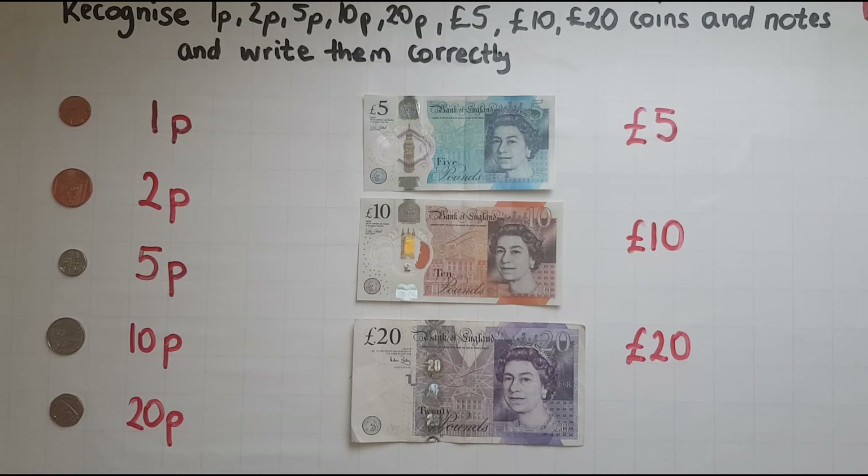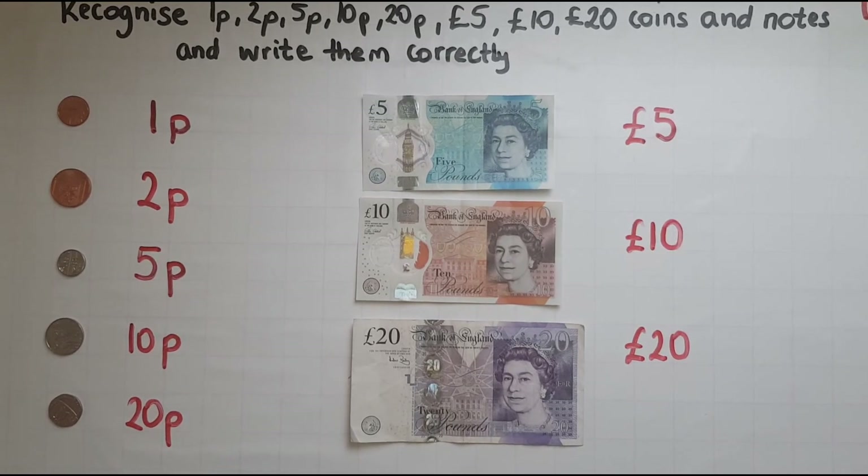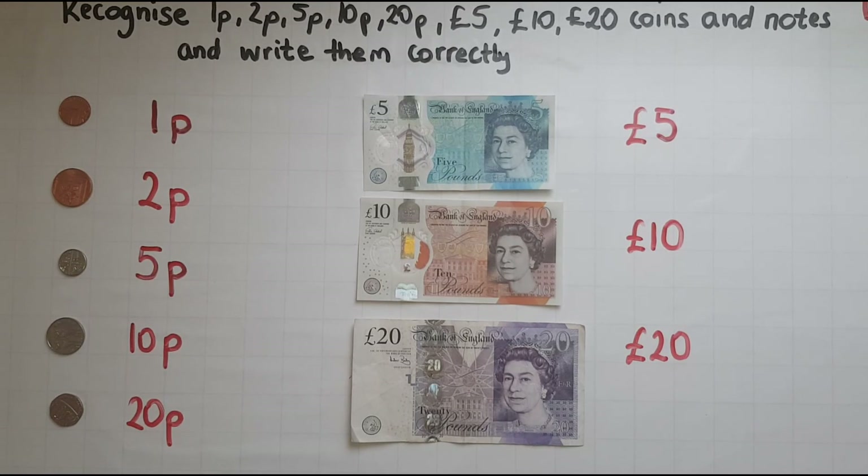Practice using any money you might have in your pocket — read them and find out how much they're worth. This is a skill that you're going to need for working with numbers later on, and working with amounts and adding them together.